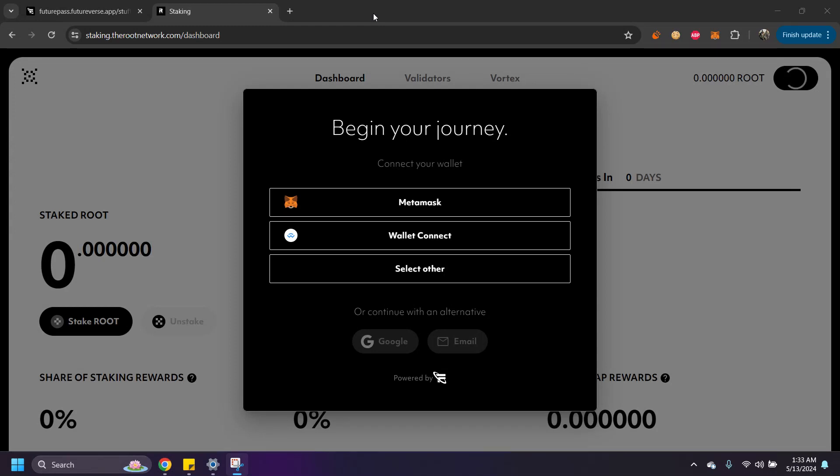Hello everyone. Today I want to show you how to get your ROOT staked on the Root Network. This is the quickest and easiest way I know how to do it. You can use Uphold, Coinbase, or wherever you have your ROOT stored — you can transfer it to your MetaMask wallet.